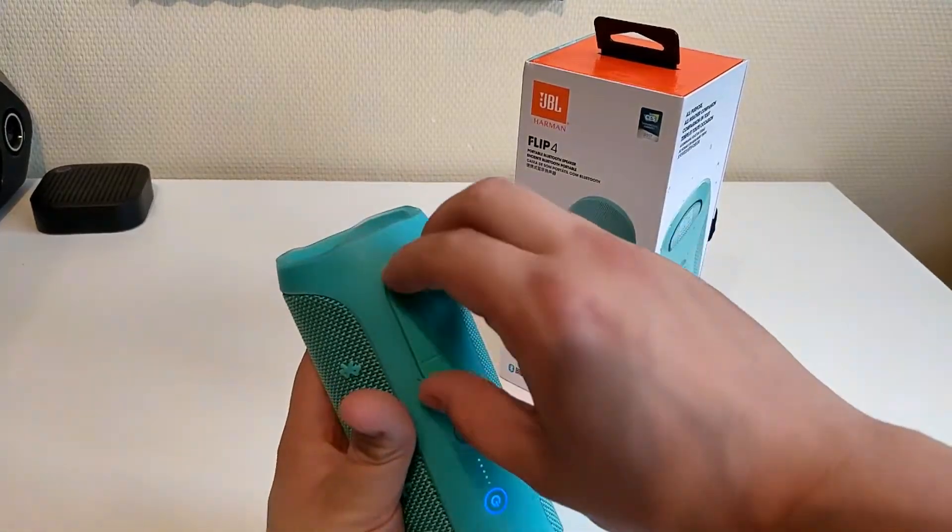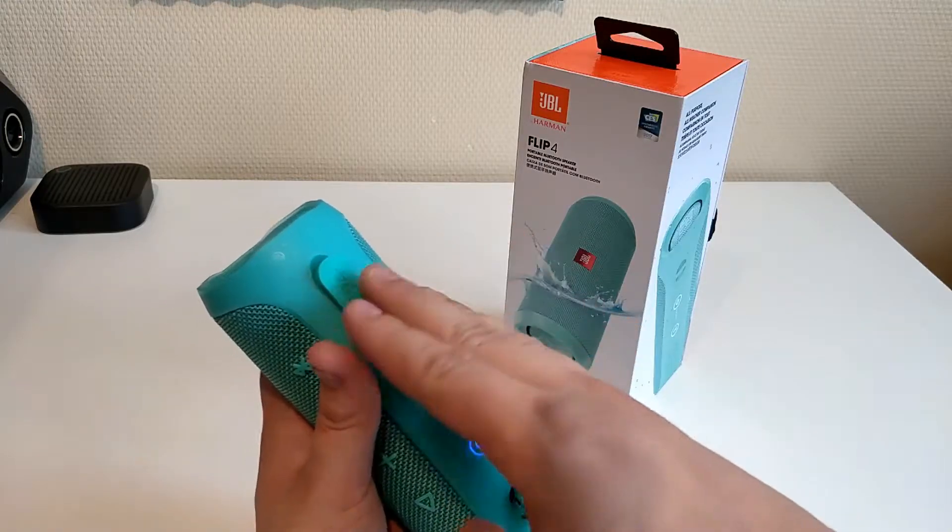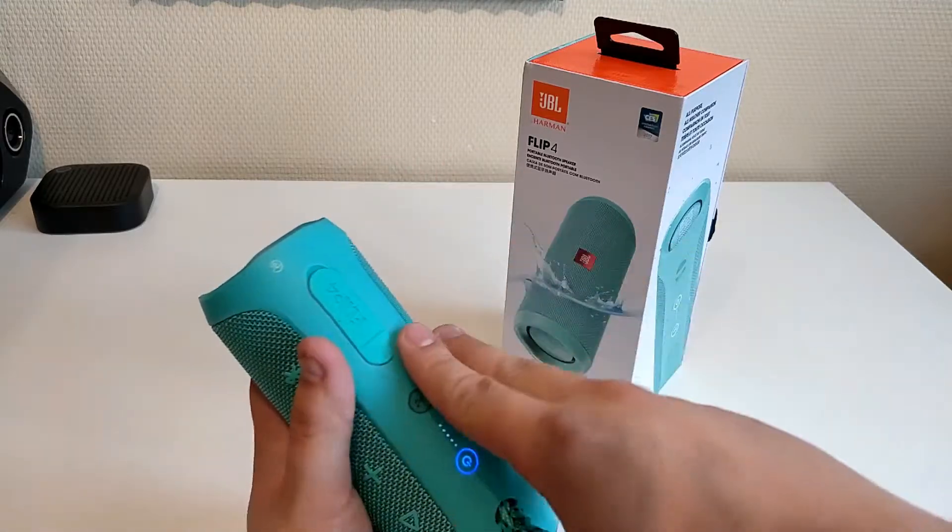And here, behind the flap, you of course have the microUSB port and the aux port. The flap, when it's wet, is very difficult to get open, so keep that in mind.